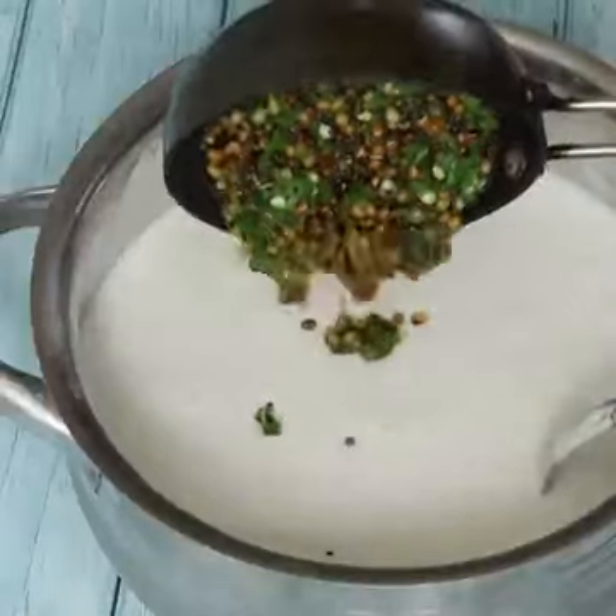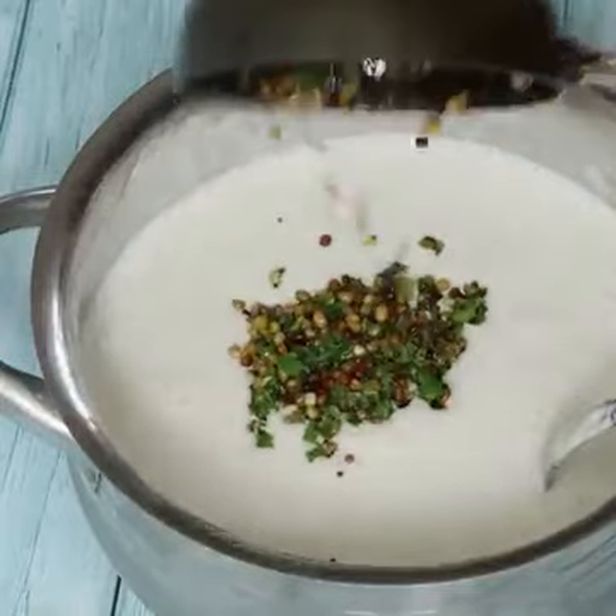Now the dish is ready. It's a bit hot, so we'll put it in for a minute and let it sit a bit. Now put it in the dish and then into a small bowl.